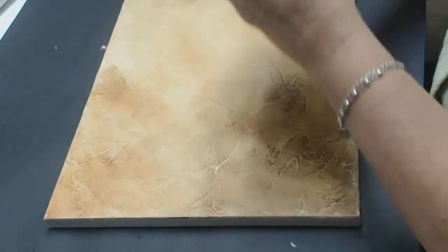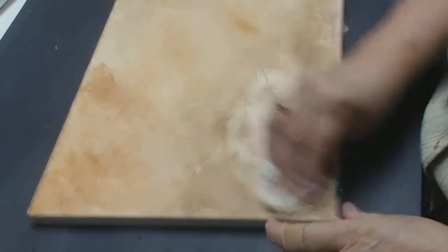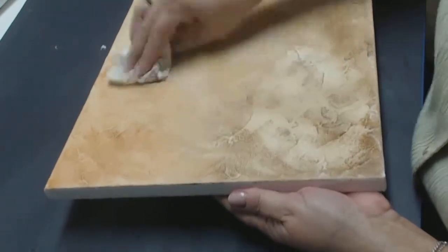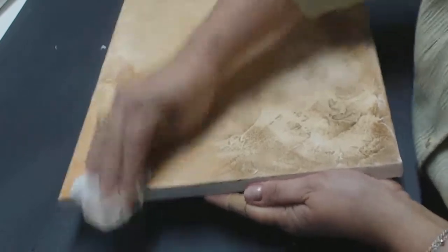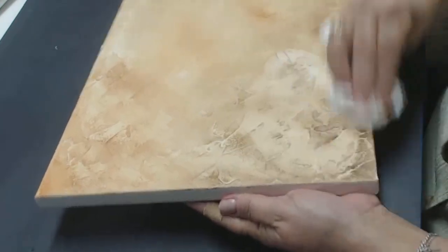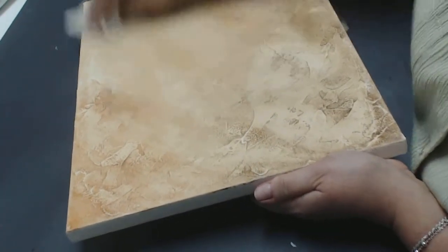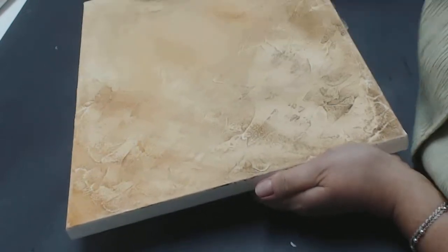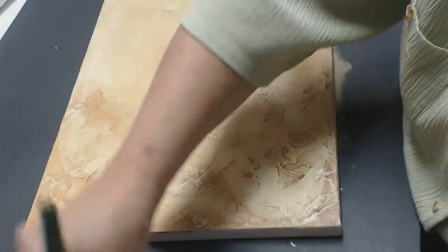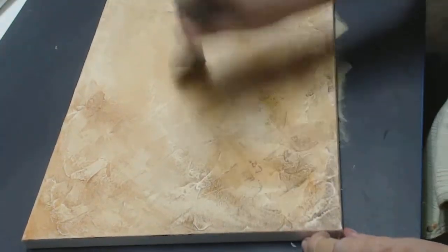If it's a little too thick and you don't quite like it, you can go back in with a little bit of water and it'll take it right off. You can also use your extender, and it'll also lift it because it gives you the opportunity to let things dry.